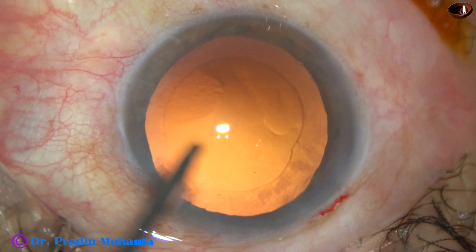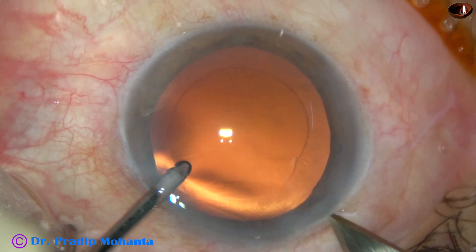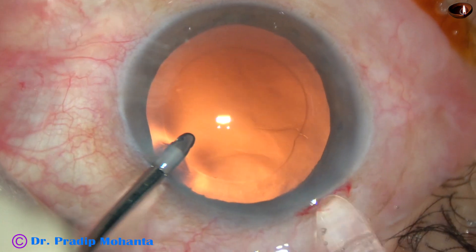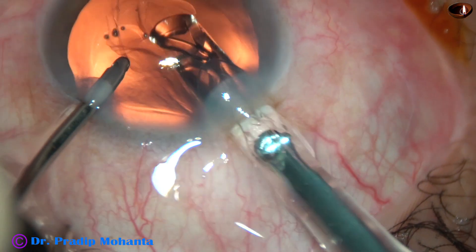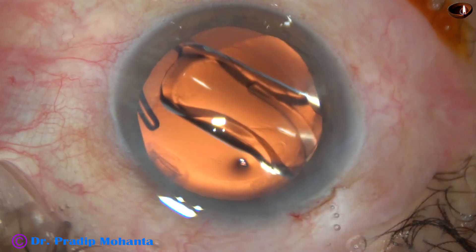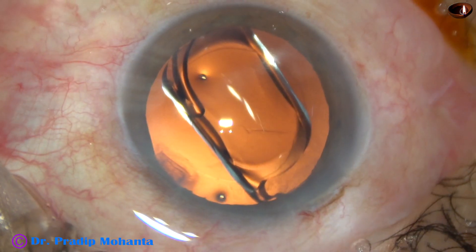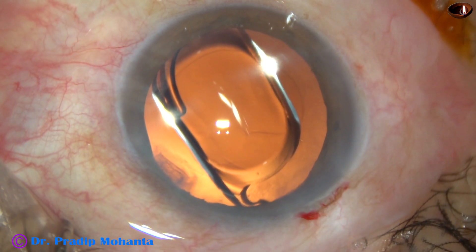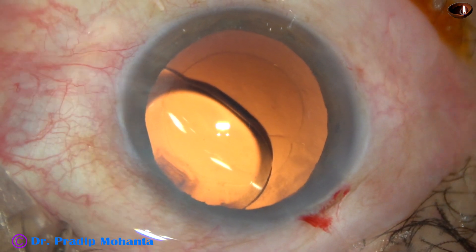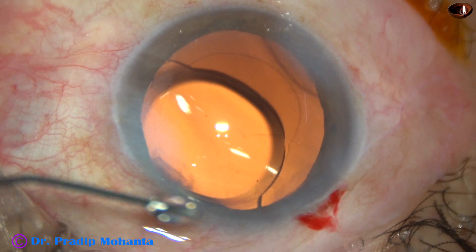Now is the time to implant an intraocular lens. I am going to use a B-cartridge, so I am enlarging the main wound to 3 mm. This is a hydrophobic acrylic single-piece monofocal intraocular lens — a beautiful lens. I have been using this lens for almost 10 years and I haven't seen glistening, whereas Alcon's AcrySof lenses develop glistening in 2 to 3 years.